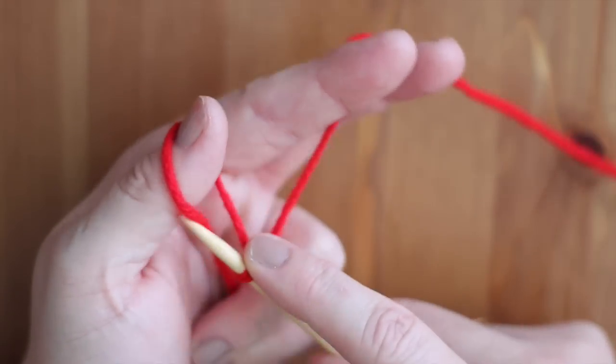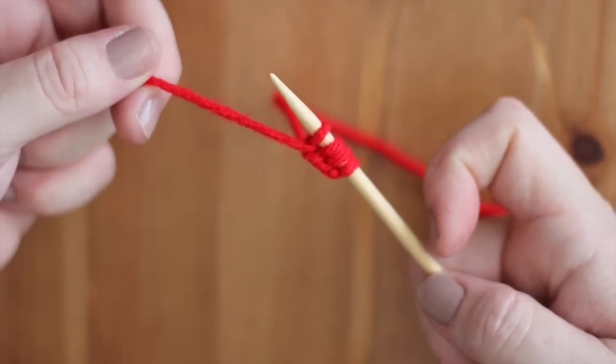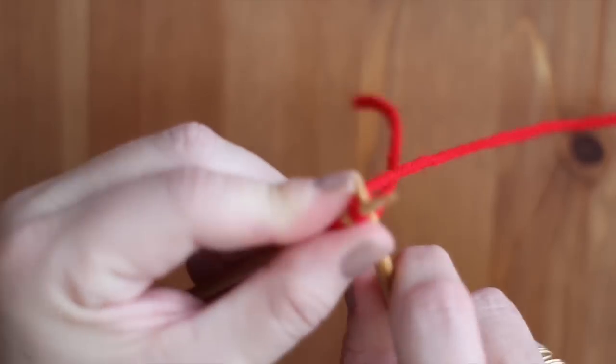To begin, we will cast on just 4 stitches using the Long Tail Cast On Method. Then just knit your I-Cord.